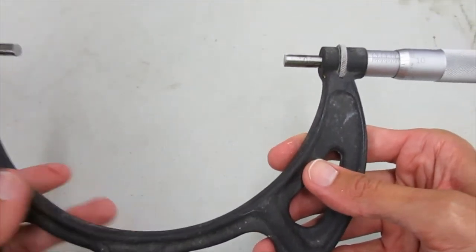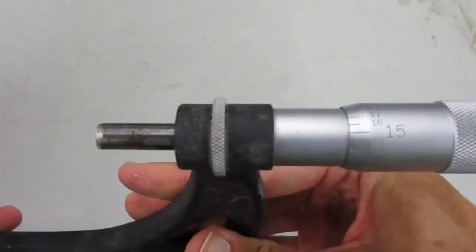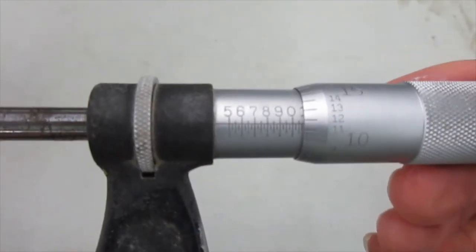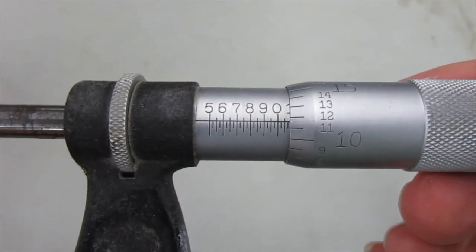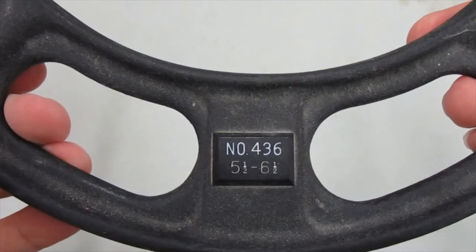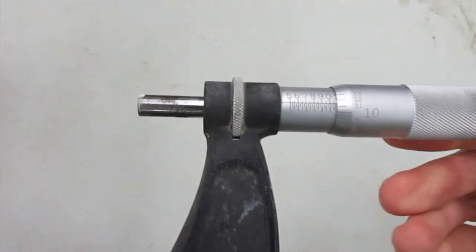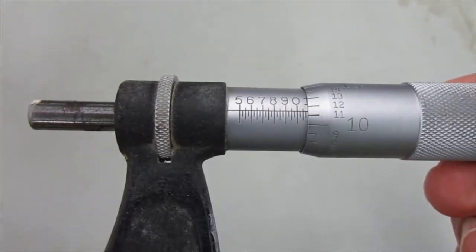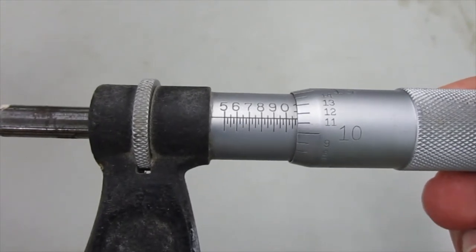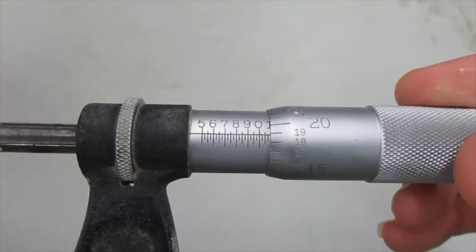So how do I use this to measure the diameter of a concrete cylinder? Take a look at the sleeve and the thimble — they have numbers on them. This particular concrete micrometer reads diameters from five and a half inches to six and a half inches. I can take the readings right here on the sleeve and the thimble. The sleeve has a longitudinal axis with numbers on it, and the thimble has numbers on it too.